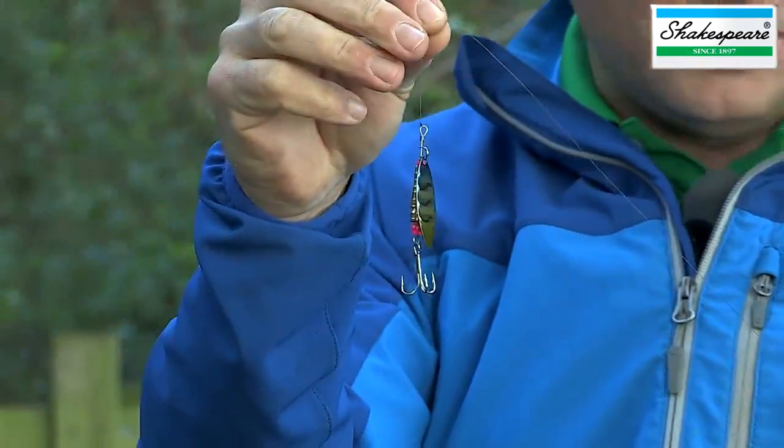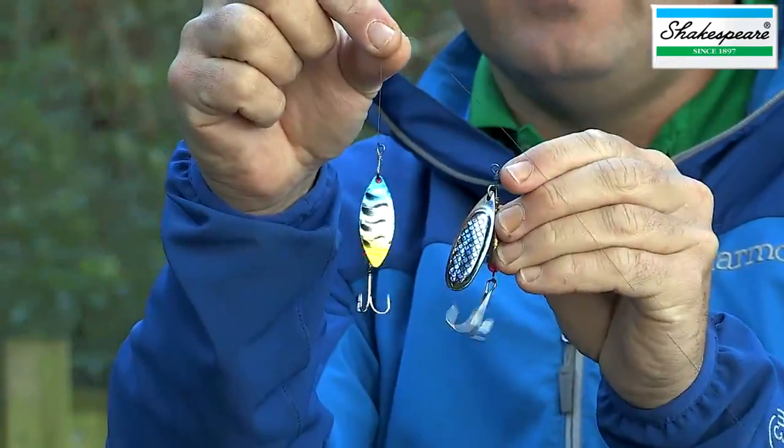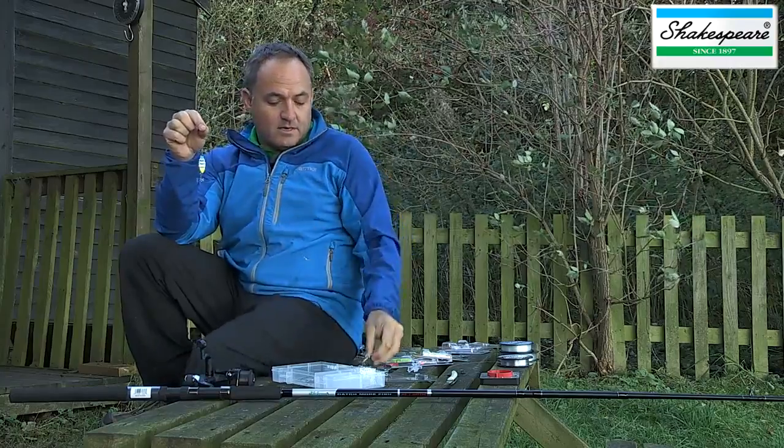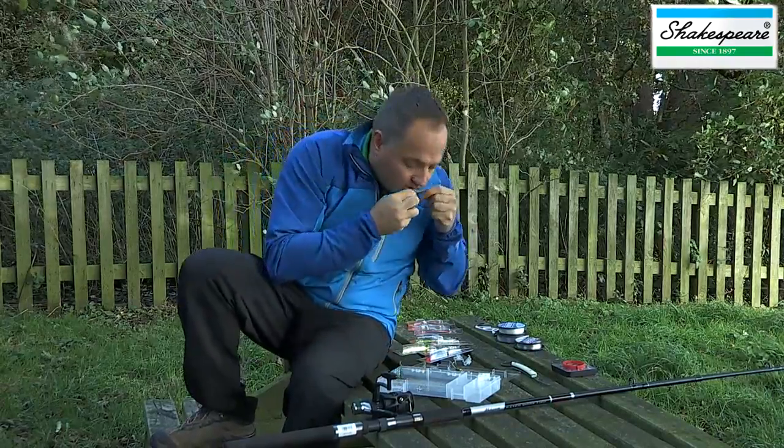If I wanted to change to the bigger version, I could easily cut that off and tie that on as well. The next rig I'm going to show you utilises the bigger spoon type of lure.